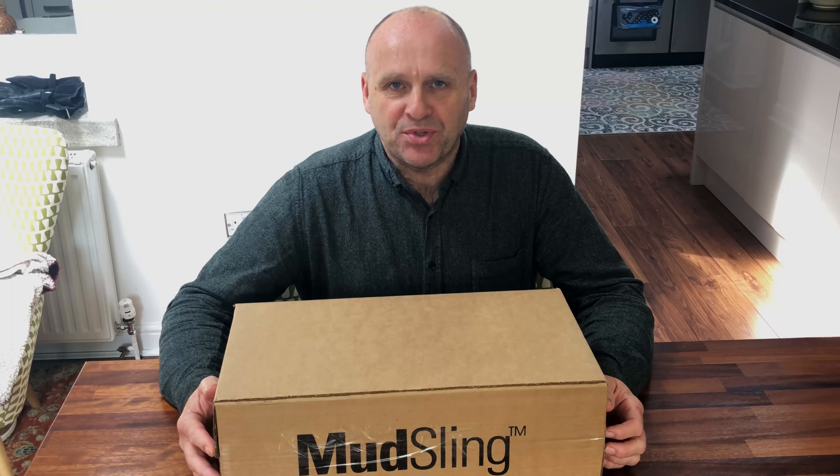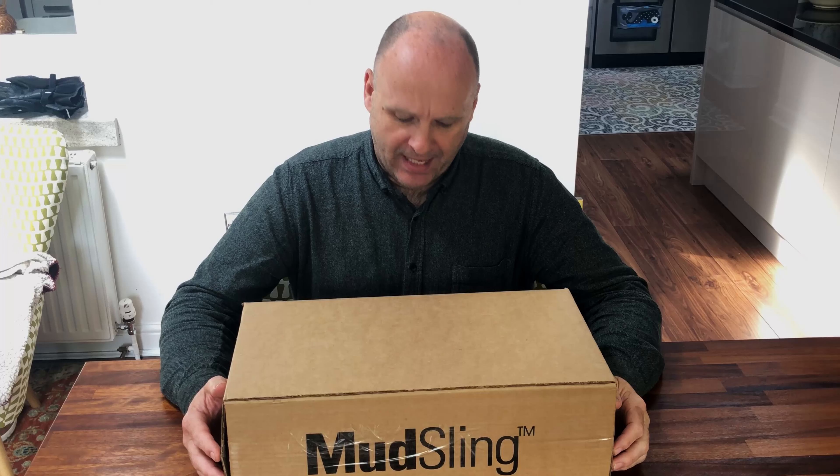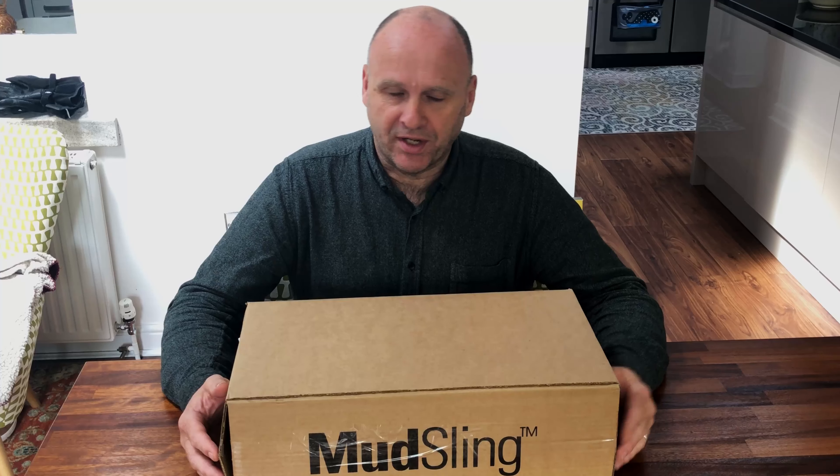Good morning. Hot on the heels of the video I did the other day on the Givvy tank bag — I'll stick a card up here so you can take a look at that too — and I'm off on a tour on Thursday, May the 2nd, which I mentioned in that video. That's the reason I got the bag.